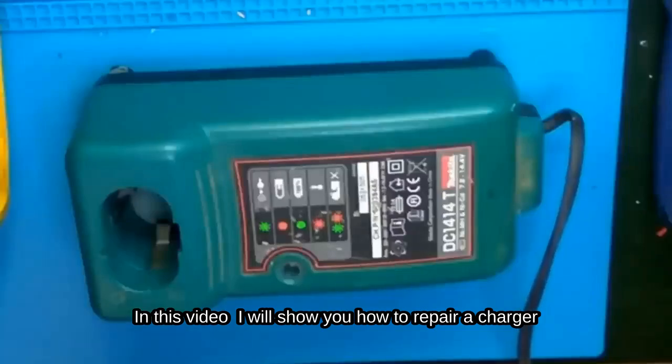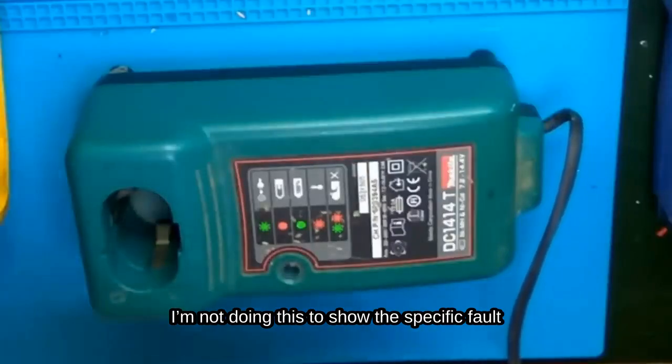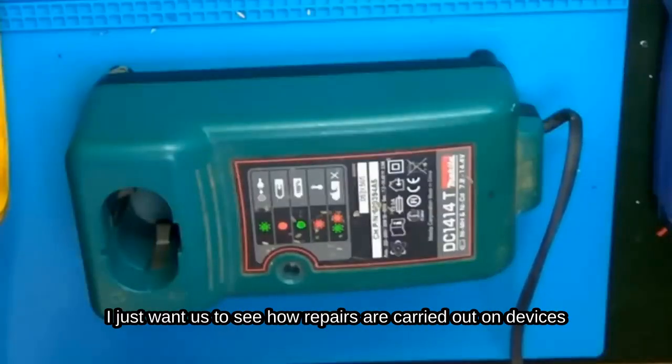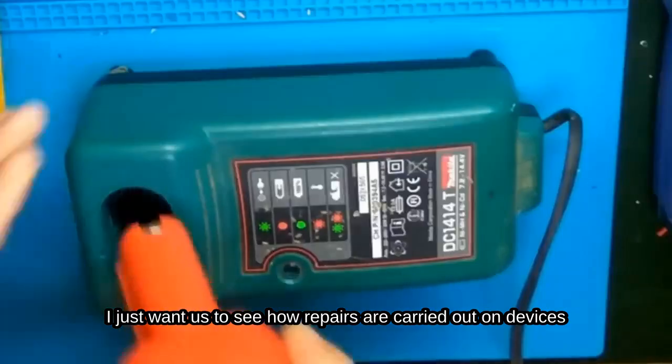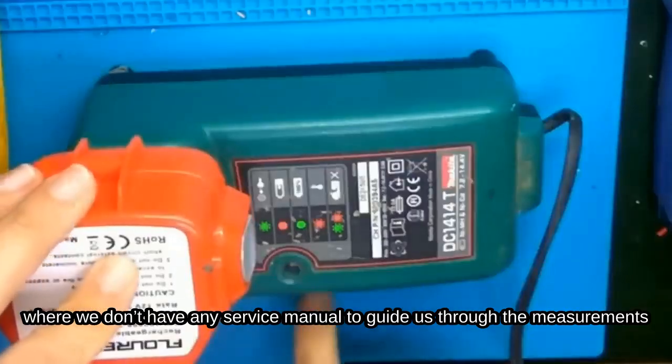In this video, I will show you how to repair a charger. I want us to see how repairs are carried out on devices where we don't have any service manual to guide us through the measurements.